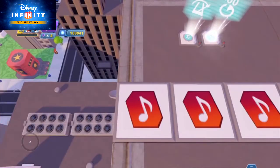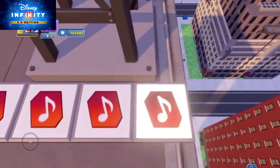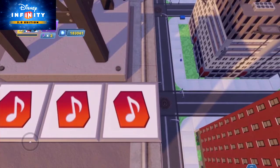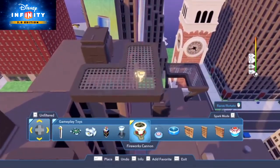For this video, we'll return to the first seven notes of Mary Had a Little Lamb, all in a single time bar called Time Bar 1. Now we'll place a few fireworks cannons, found under the Gameplay Toys category.